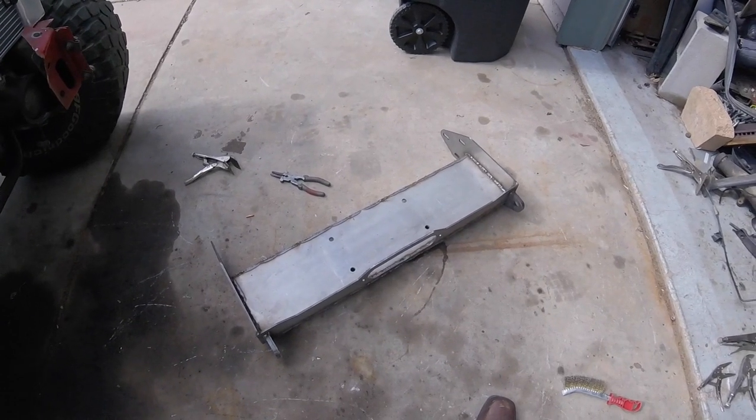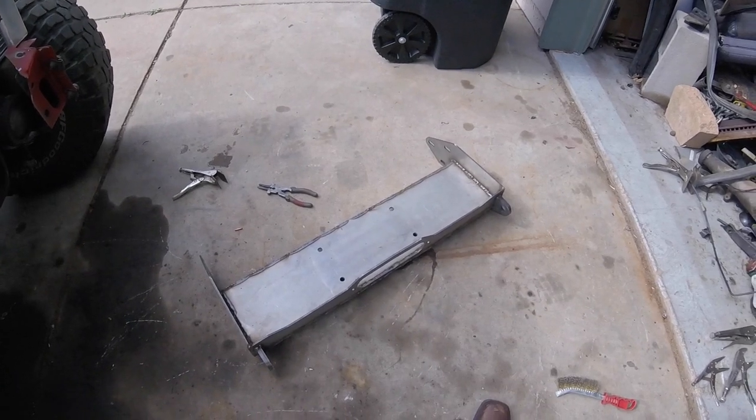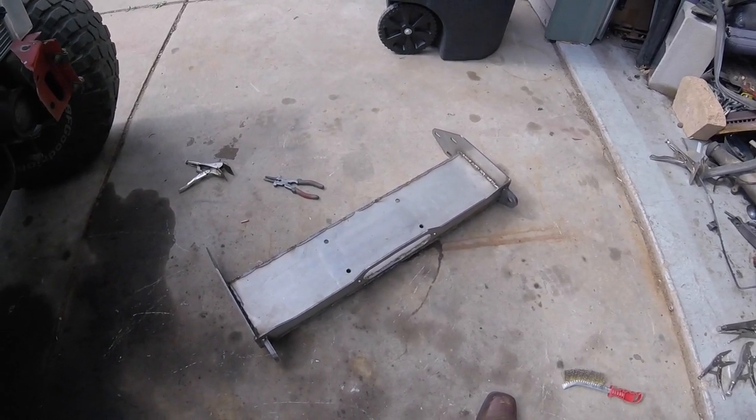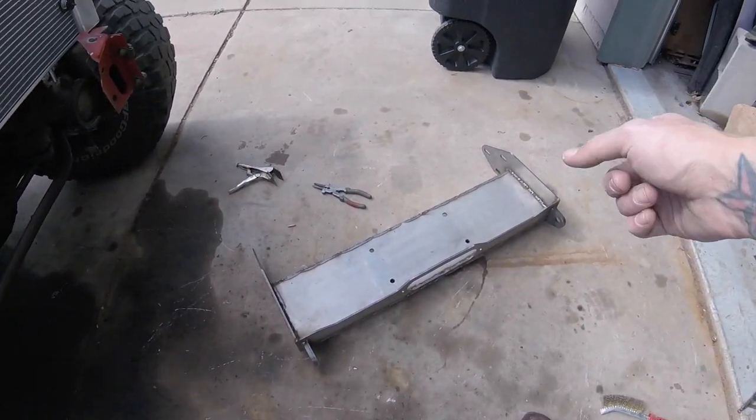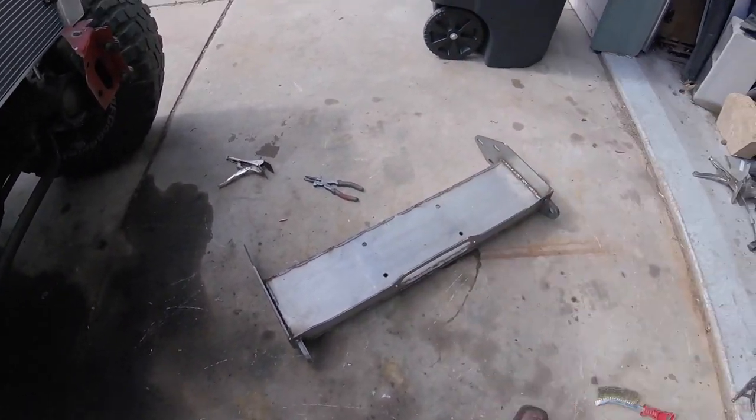Not too bad for — I think it was $150 shipped. It's a good base to start with. It also came with the reinforcement plates. I'll weld those on and then weld that on so it'll be part of the body itself.